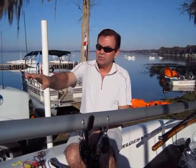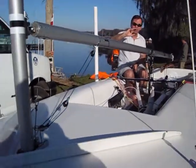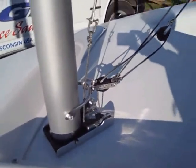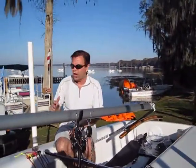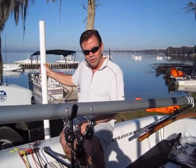You have a hinged mast, and that makes it really easy to get the mast up and down by yourself — that's one of the big things. With the MC class, we try to set the boat up so that you can get the mast up and down by yourself, rig the boat, and launch the boat. You'll notice on this trailer they put little guides on so that you can launch and retrieve the boat by yourself.